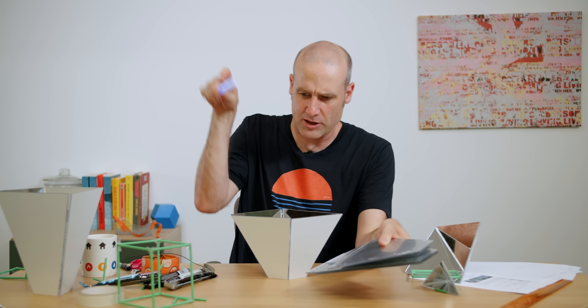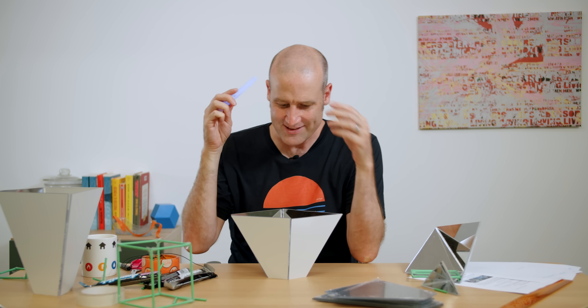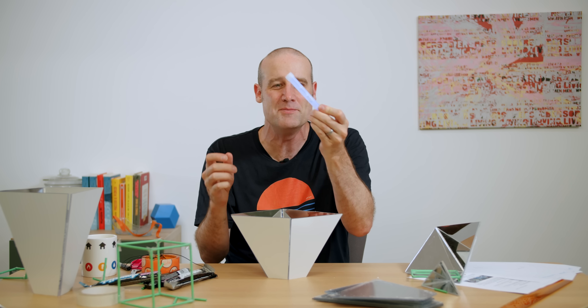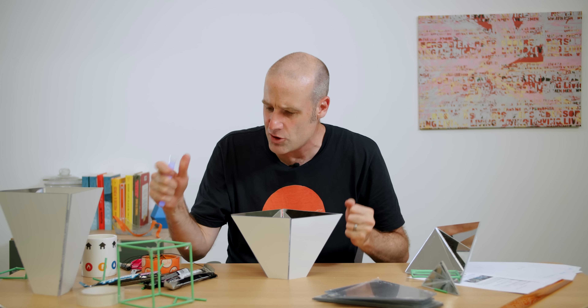I'm going to peel off the protective film, stick these together, put a glow stick in them, and in theory — I mean I've never tried this — a glow stick goes in, turn the lights off, and you should be able to see the whole shape lit up because it's emitting light. We're going to give it a go — that's how we're going to end the video.